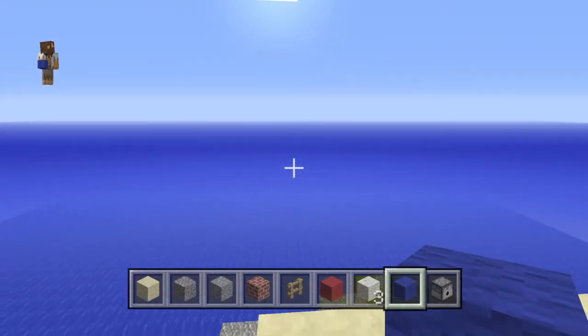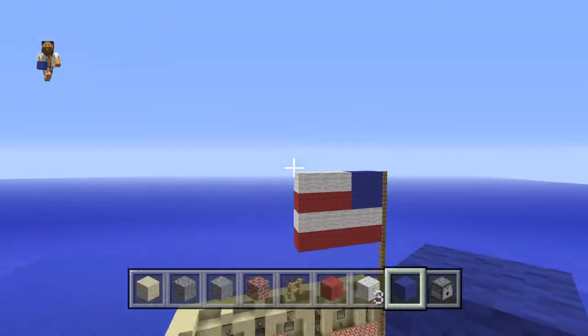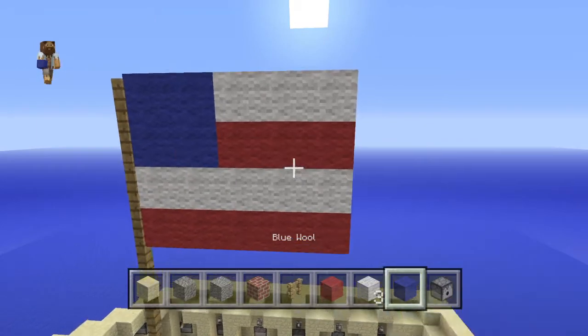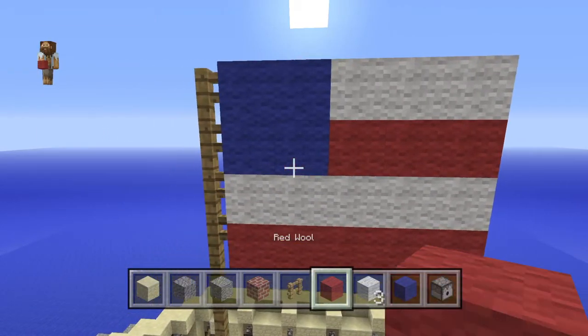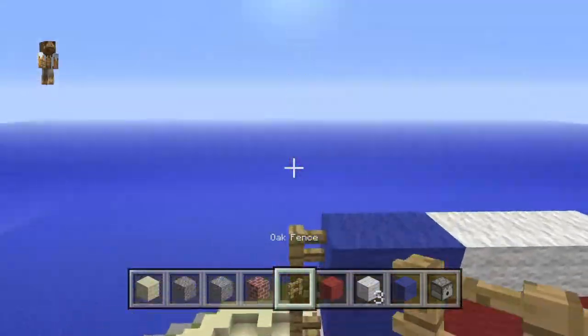We also used fireworks — yes, we used some fireworks because go America! This is the flag, and for the flag we used blue, white, and red wool. And for the stem of the flag we used the oak fence.